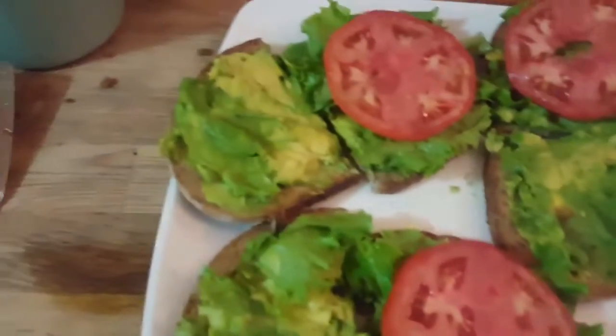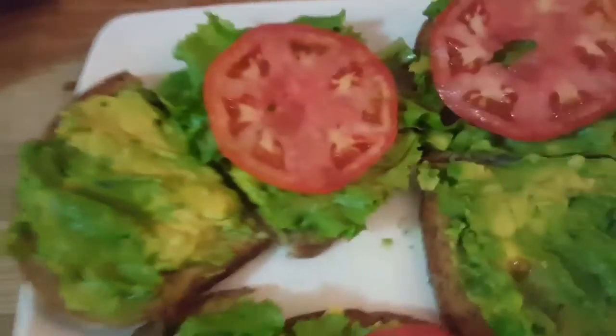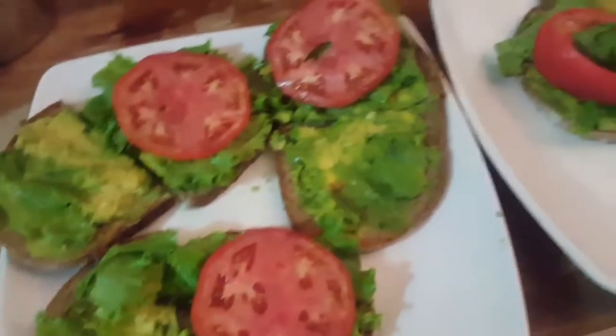For the base of the burgers we have our beautiful avocado, some lettuce and some tomato, and then right on top we will put the beautiful burgers.